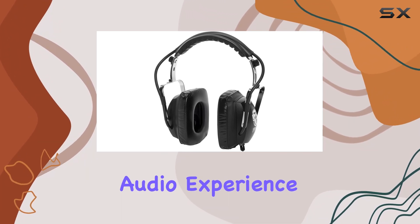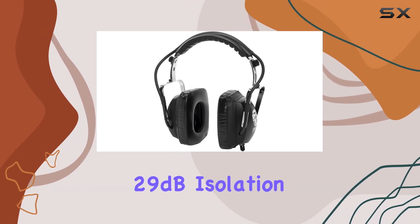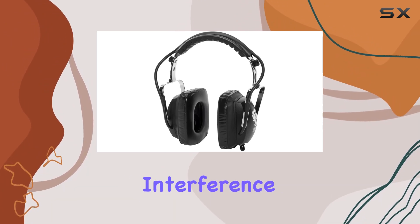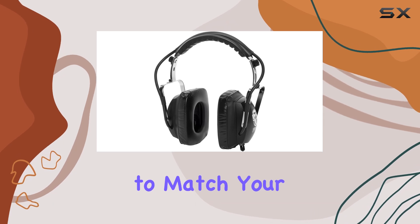The Kenz headphones deliver a rich audio experience, complemented by cost-reference speakers. The 29 dB isolation ensures that you can focus on your audio without external interference. The volume control adds a layer of customization to match your preferences.